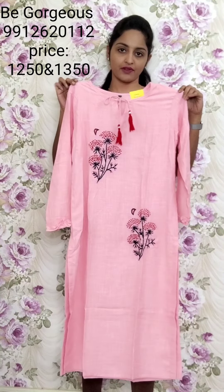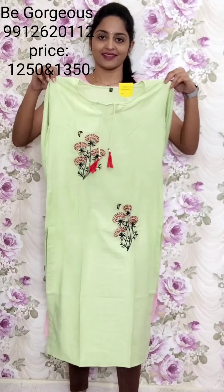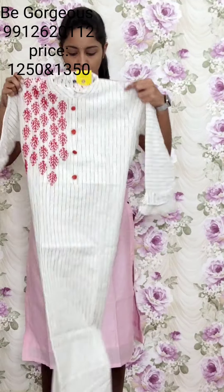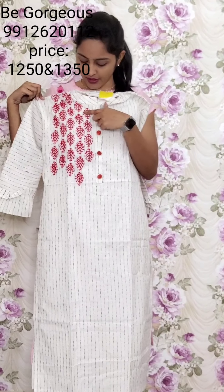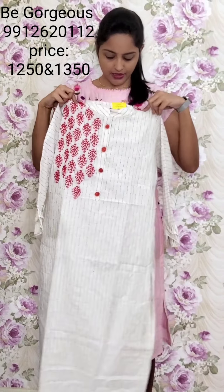T27, 1250. One more color in this — pista green color. This is T28, 1250. Next one — only one color available: white and black stripes, one side highlighted with kanta stitch, beads work, no buttons on placket, bell sleeves. This is T29, 1250.